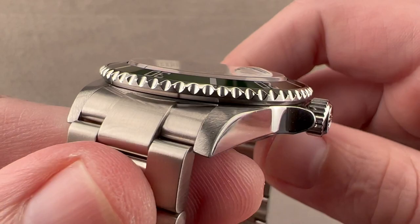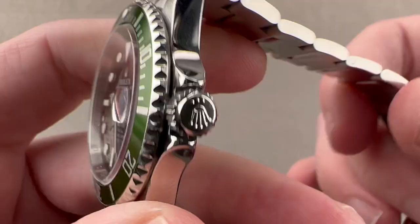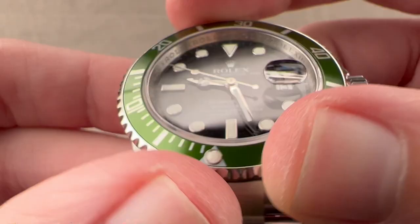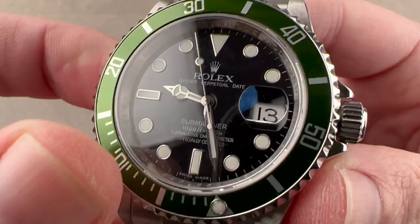Taking a quick look at the case: polished flanks, satin finish tops. We have a crown guard profile with a triplock crown, 300 meters water resistant screw-down, and a solid oyster-style case back. The bezel is 120-click and has a wonderful glide — a combination of satin finish and polish outboard with sharp knurling that grips easily even if your hands are wet, sweaty, or gloved. Line up the luminescent pearl, which luxuriously is sapphire-capped, and you have an impromptu zero-to-60-minute count-up timer.